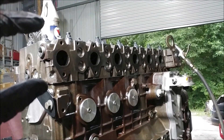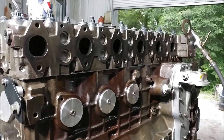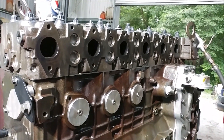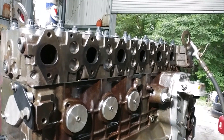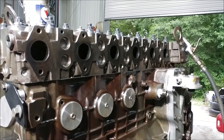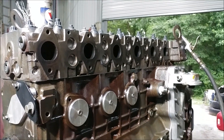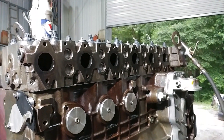Then we'll go through and put each bolt in by hand, run them down, and then torque them down to 32 foot-pounds. The torque spec on these is 32 foot-pounds — if you're in that ballpark you should be good.